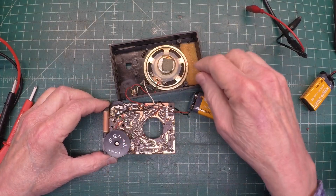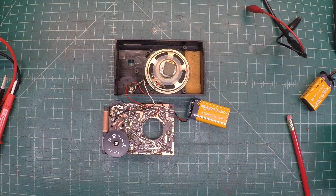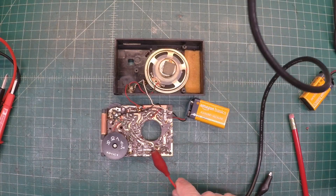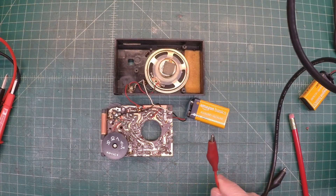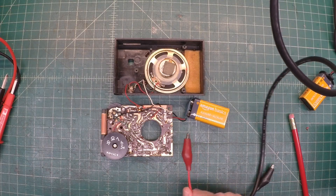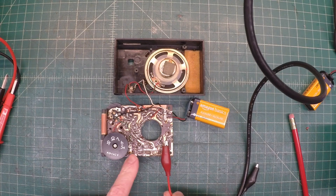Just a dead receiver at this point. Let's do some troubleshooting and see what we can come up with. I've got my signal generator turned on, generating a carrier at 455 kilohertz. I'll just place it here in close proximity to the IF section.